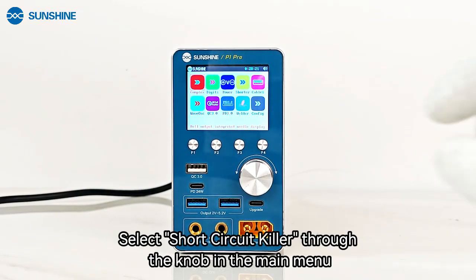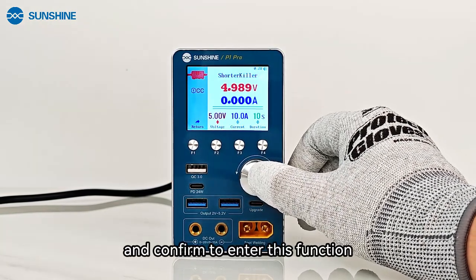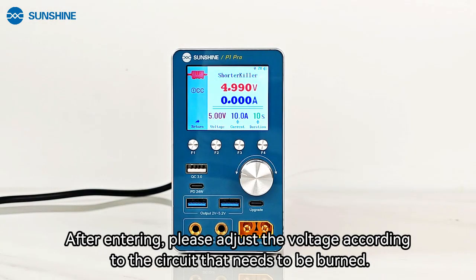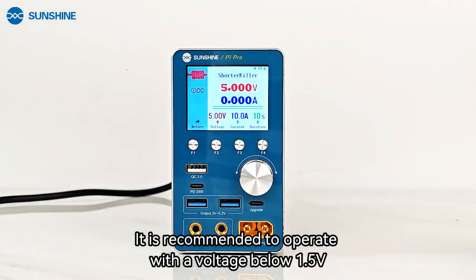Select short circuit killer through the knob in the main menu and confirm to enter this function. After entering, please adjust the voltage according to the circuit that needs to be burned. It is recommended to operate with a voltage below 1.5 volts.